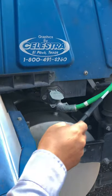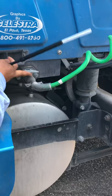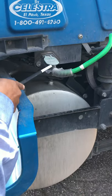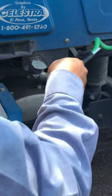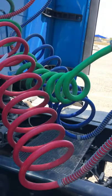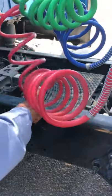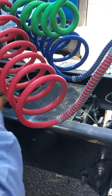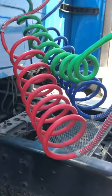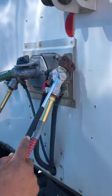Check the electrical plug — properly mounted and secure, make sure it is locked in place. Follow it and make sure there's no exposed wires. They should not be tangled with each other and should not be touching the frame. If the hose is touching the frame, it shouldn't be touching.